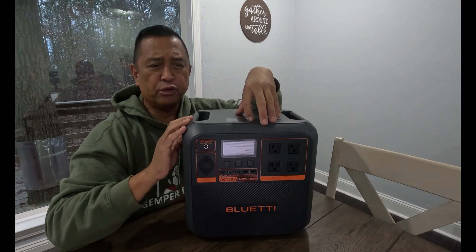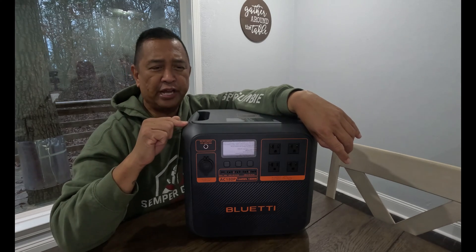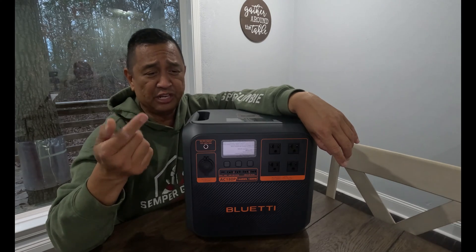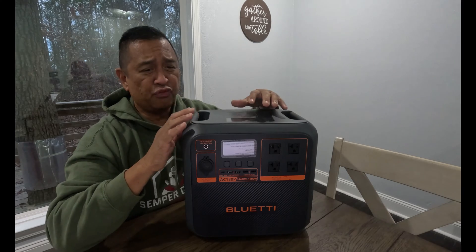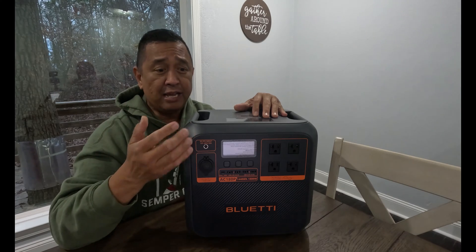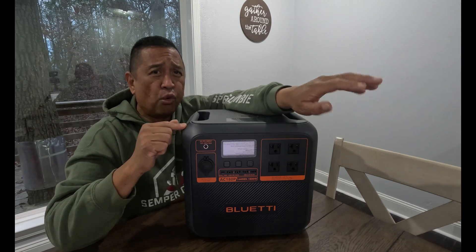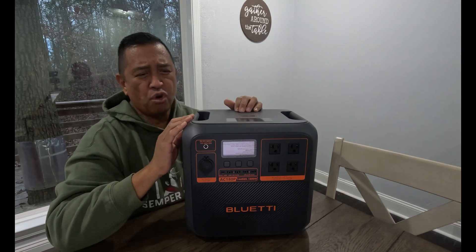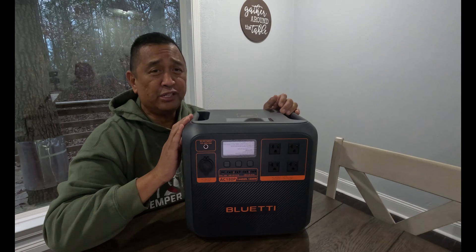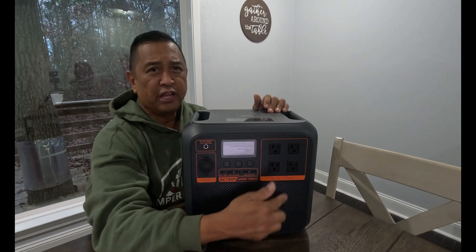Here's a brief overview of this power station. It is a 1800-watt power station with a 2700-watt power lifting mode, which I'll talk about in a little bit. The capacity of this thing is 1440 watt-hours. The BluEtti AC180 — the one before this — had about 1140 watt-hours, but this one, same size, same weight, they pushed it to 1440 watt-hours, which is amazing.